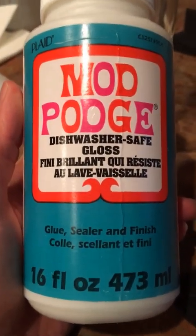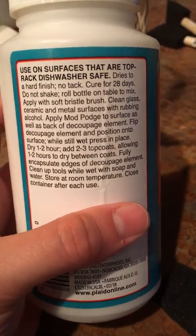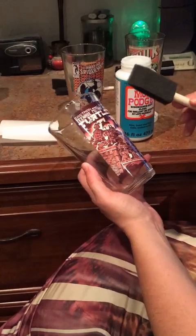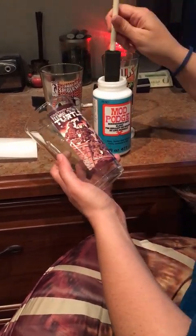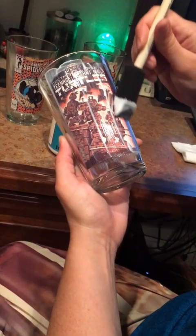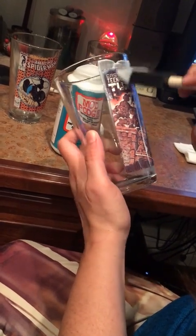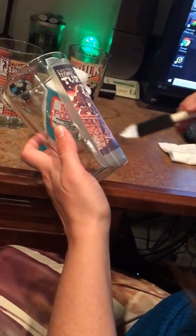The next step is to add the dishwasher safe gloss — the Mod Podge. You can find some other kind of sealant or finish too. You'll want to repeat this process two to three times. These brushes you can find at Michael's or another craft store — they're super cheap and work really well for this kind of project. Just dip your brush a little bit and cover the sticker. This will lock the ink in there. Make sure you get just around the edges too, because this will help glue the sticker on and keep it safe from the dishwasher.